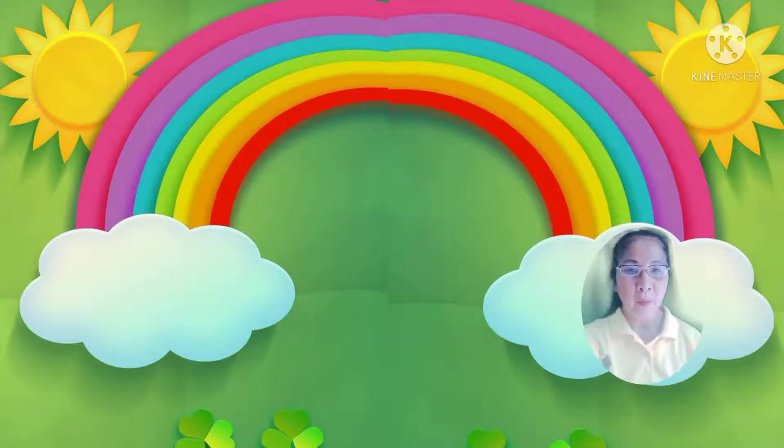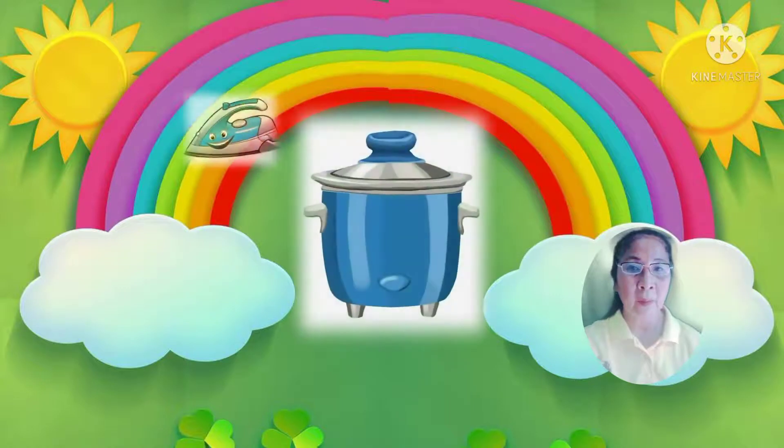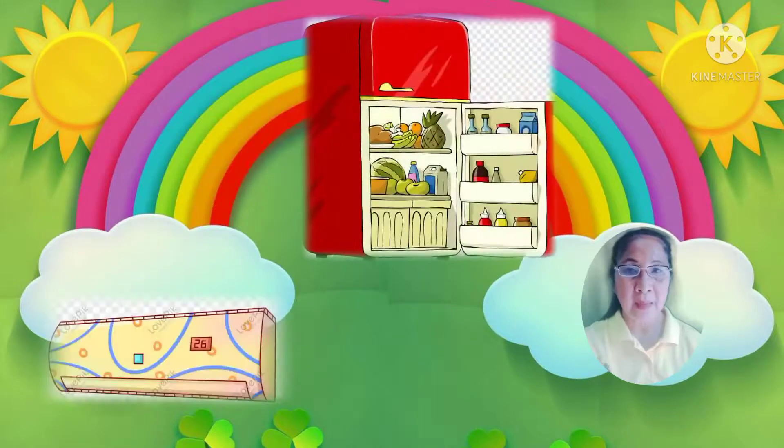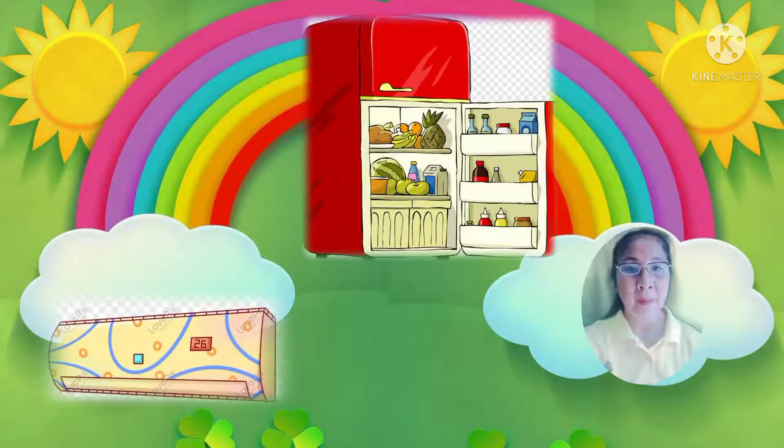เด็กเรียนรู้เกี่ยวกับประโยชน์ของพลังงานไฟฟ้าในรูปแบบต่างๆ นะคะ เช่น พลังงานไฟฟ้าที่ให้ความร้อน ก็ได้แก่ เตาหุงข้าว เตาไฟฟ้า เป็นต้น ส่วนพลังงานไฟฟ้าที่ให้ความเย็น จะได้แก่ ตู้เย็น เครื่องปรับอากาศ เป็นต้นนะคะ